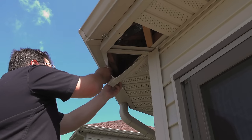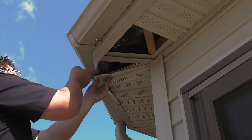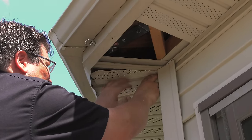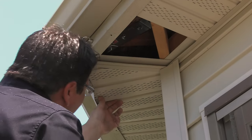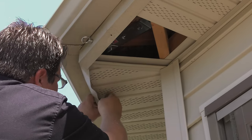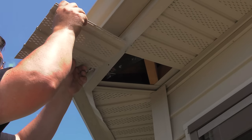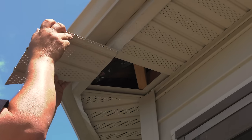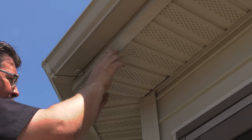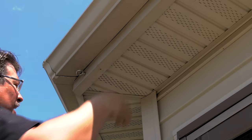Now we will carefully reinstall the soffit. We have to pull the metal fascia trim away to get the soffit to fit in again. Now all we have to do is nail these back in place and it will be as good as new.